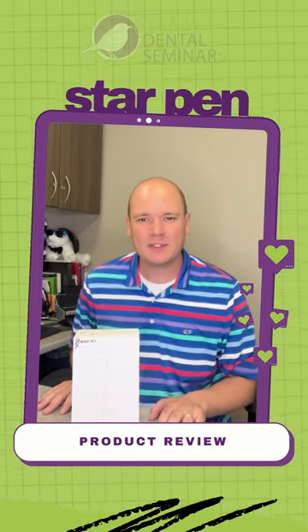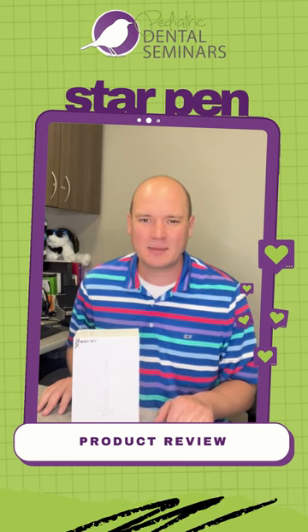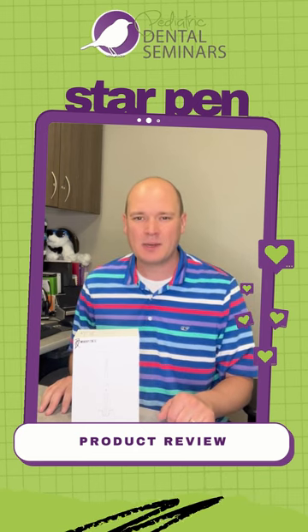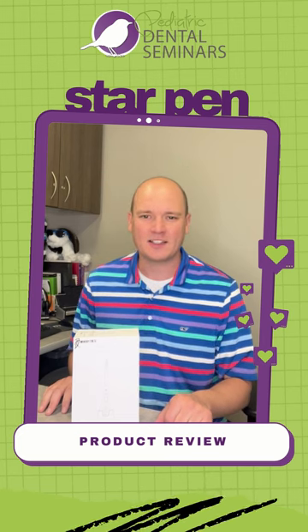Hi, Dr. Jared here and I wanted to do a product review with you. This is brought to you by Pediatric Dental Seminars and today I want to talk about computer aided electronic local anesthetic delivery devices.